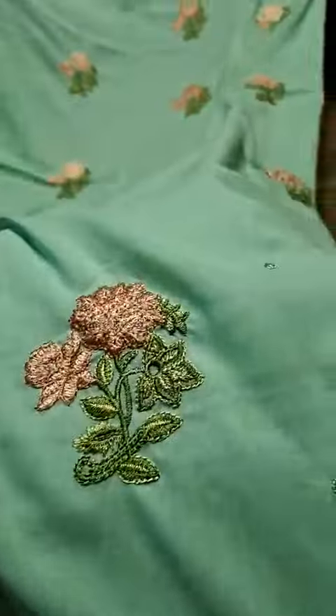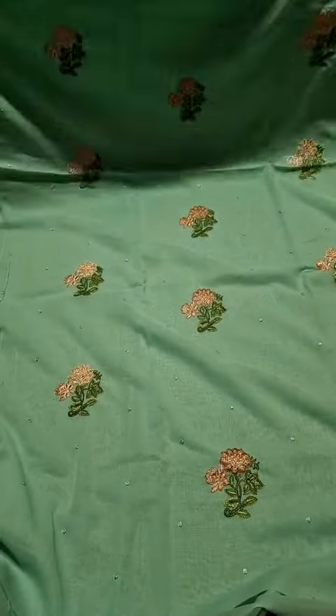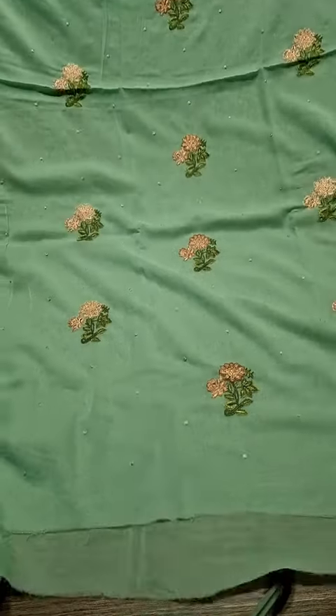This is Swiss Lawn Fabric, which is preferable in both summers and winters. The back and sleeves are plain branded fabric. On the front, an embroidered pattern is made on the shirt pieces. We have very good color options available, and the price and details are shown.